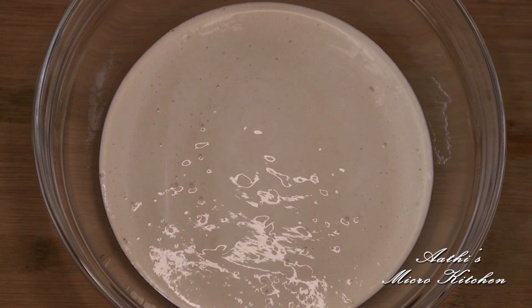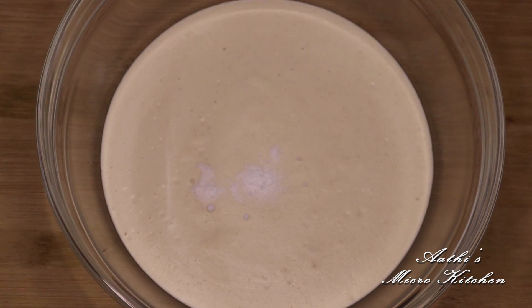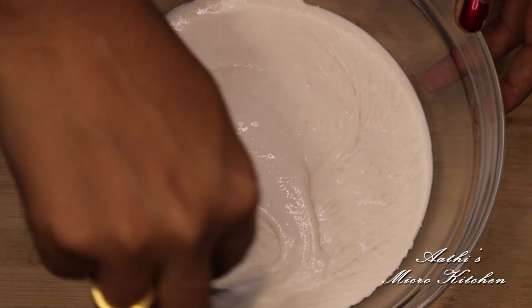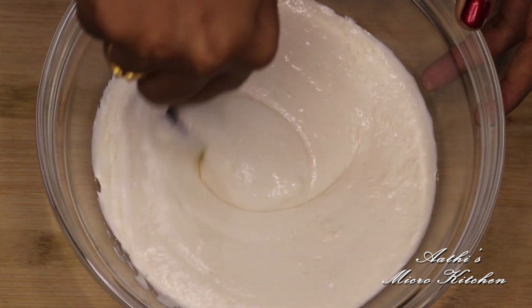Let's rest it for 10-15 minutes. Add 2 pinches of baking soda. I will add half a teaspoon of baking soda and mix it in. We'll add the baking soda to the dough.